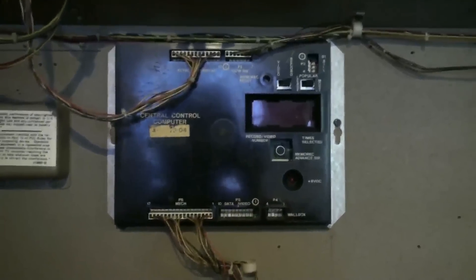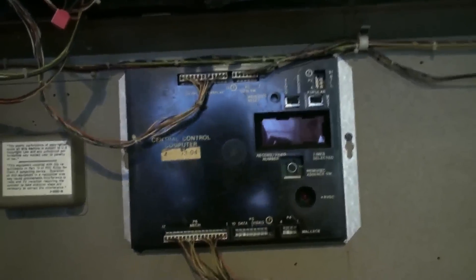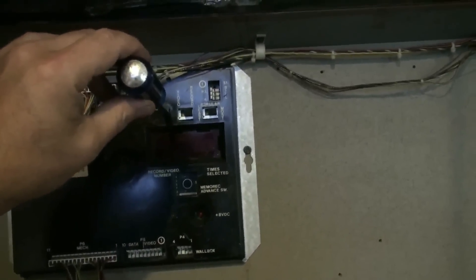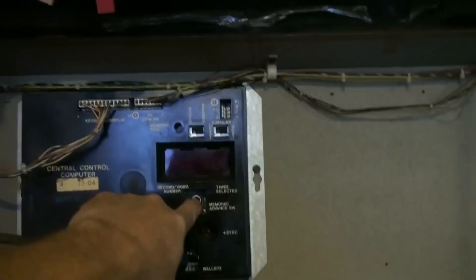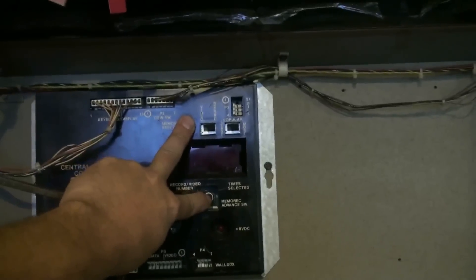Now the chip's been changed in the computer you have to reset everything — its brain will be scrambled. To do that you need a screwdriver, and you hold that in — it's a push button — and while pushing that button in you simultaneously push this button, hold them in together, and that will reset the machine.